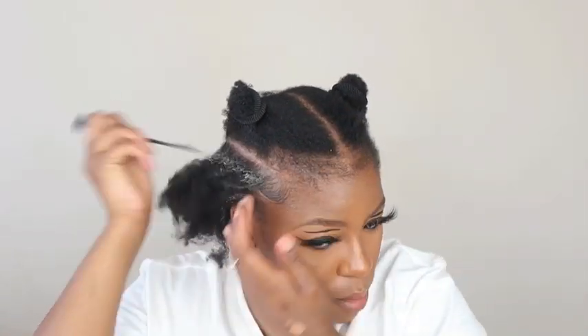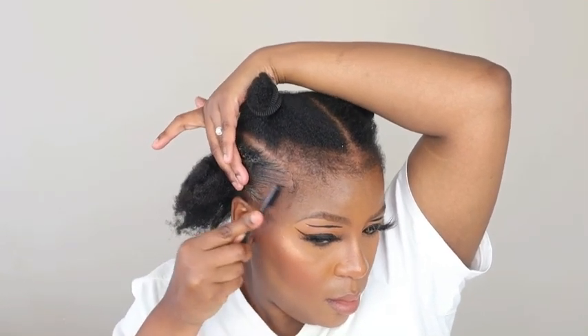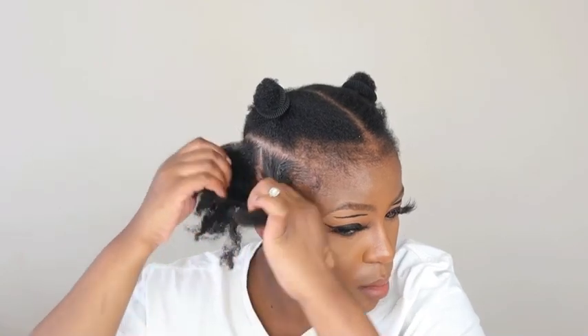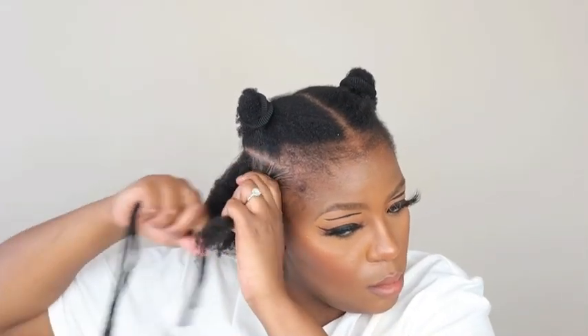Then I went in with my edge control gel — I used the Isoplus edge control — and I'm using my edge brush to blend that edge control in. I'm taking out some hair from the front because I don't want to pull at my edges too much.